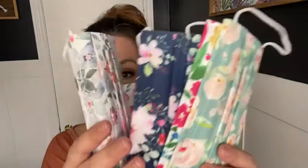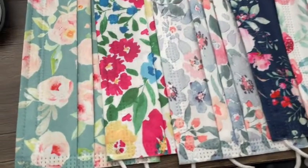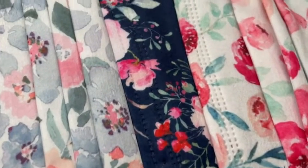Hey guys, it's Kate with WTI and I wanted to show you these adorable floral face masks. This is one of the patterns and it comes in five different patterns — it's a set of 50, so 10 per pattern. Obviously you can tell that I can speak through this no problem, it's not obstructing anything, I can breathe really easily, which I appreciate. It's a really nice fit.